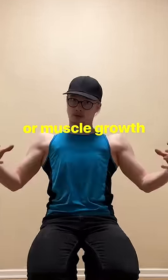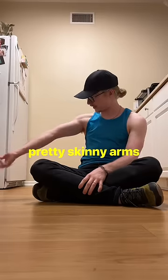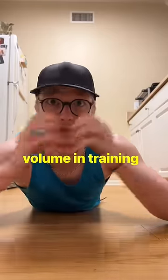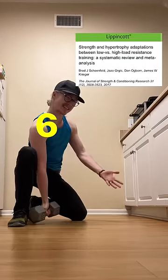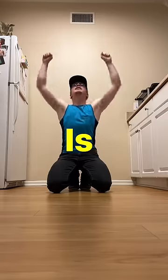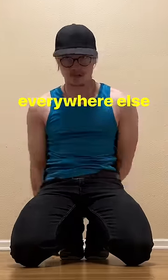Muscle hypertrophy and muscle strength are both trained differently. The reason I look like a Dorito from the back but have pretty skinny arms is because I don't really do bodybuilding, which means a lot of volume and training. To build muscle you need to take the muscle close to failure in about a 6 to 20-plus rep range. The only exercise I've really ever done that with is pull-ups, which use your lats quite a bit — and that's the reason why I have big lats and small muscles everywhere else.